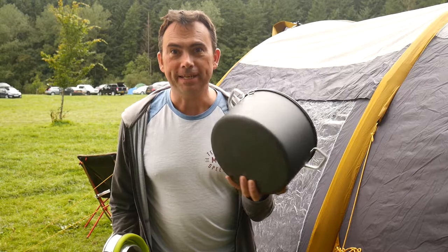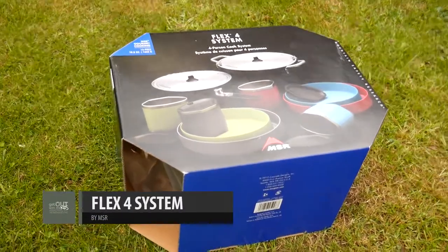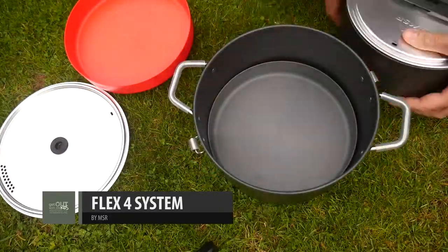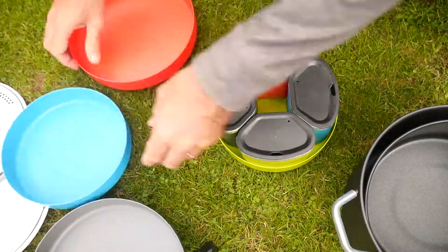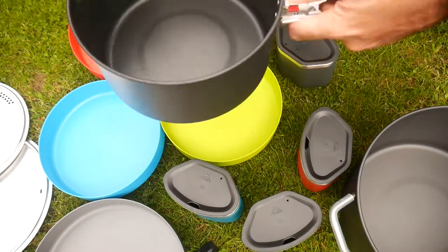So one of the ones we're going to test out today is this cook set from MSR. It's actually got two very big family size cooking pots in here, plus four plates plus four insulated mugs. So it is quite a large item in its own right, but inside here you've got quite a lot to cook with.